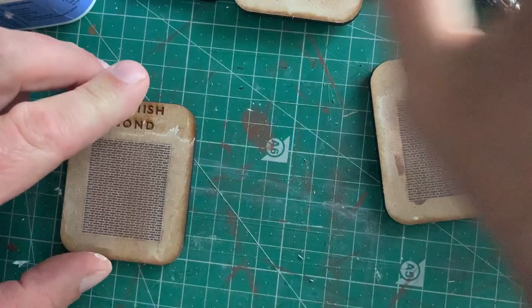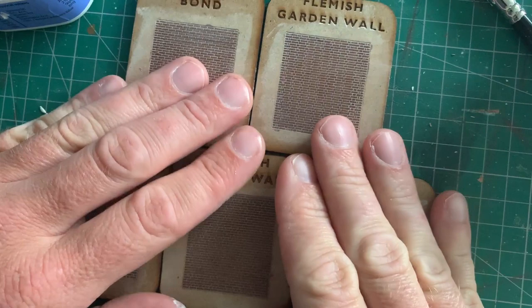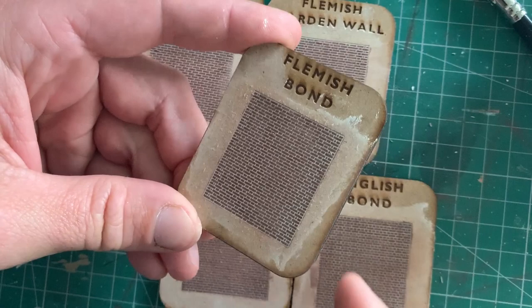And there we have it — there's our five little swatches, all done. And already, we're only halfway through the process, but already hopefully you can see that brick detail coming on quite nicely. And what's quite nice, if I was to run my fingernail down it — you can hear that — we've got the texture as well. When we look up close you really can see the difference between the bricks and the mortar.